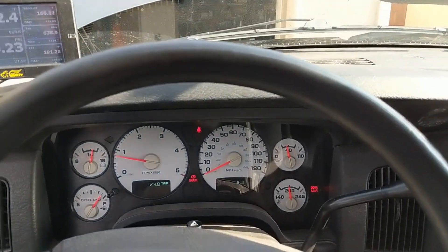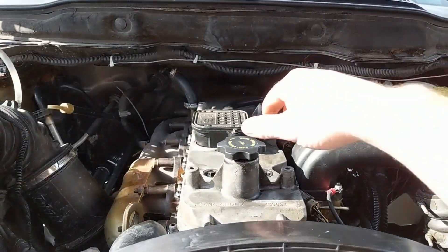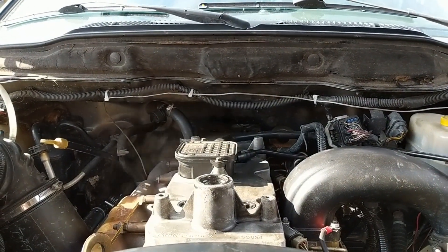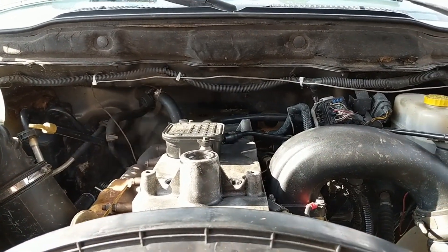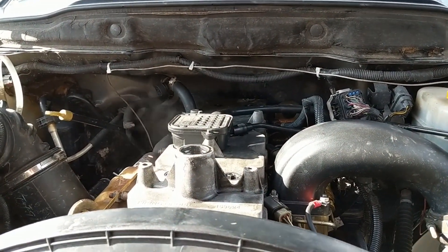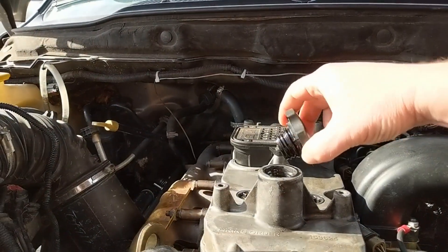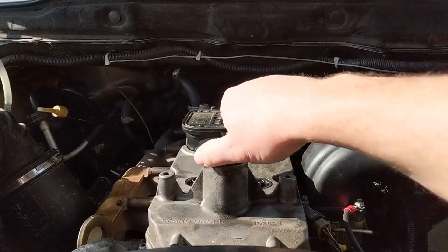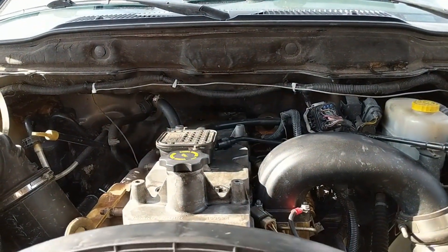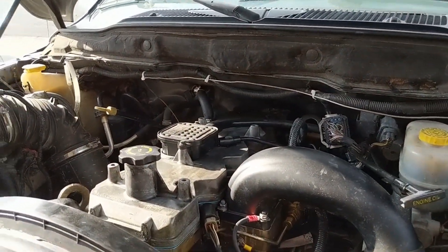There's still vapor coming out of the breather, which is normal, but it doesn't have that choo-choo train effect it had before from the number one cylinder shooting exhaust into the crankcase. It smells a lot different too - before the overhaul the exhaust coming out of the crankcase vent would almost choke you. Now it doesn't smell like exhaust at all. All in all, I think it's a pretty successful in-frame overhaul.